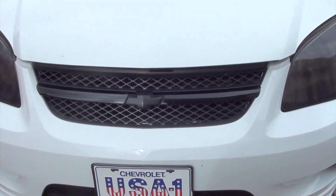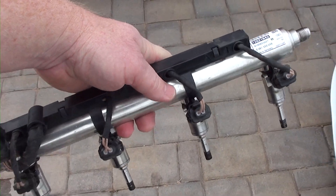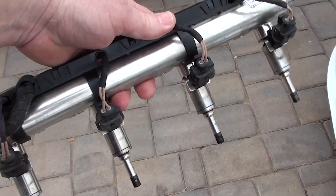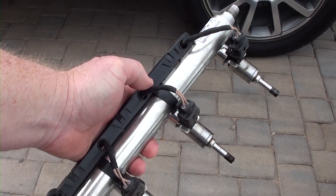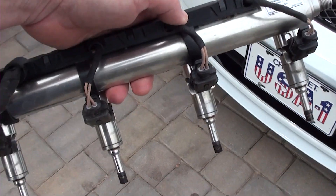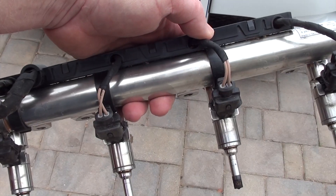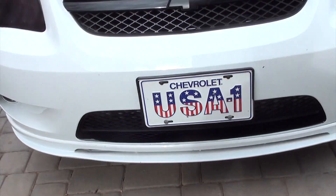Some of the things you're going to need to replace are a set of injectors. These are Opal injectors and they cost about 400 bucks. They give you about 30% more fuel capacity, which you're going to need because when you run E85 your car will require more fuel. Let's open the hood.